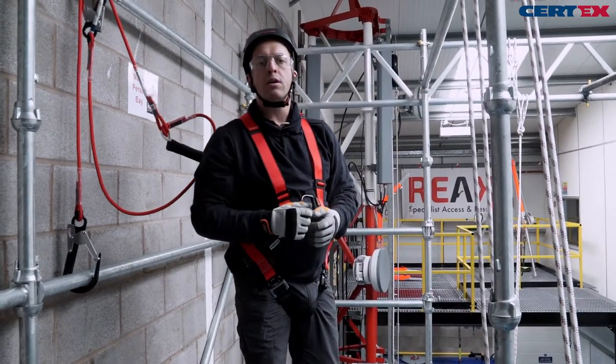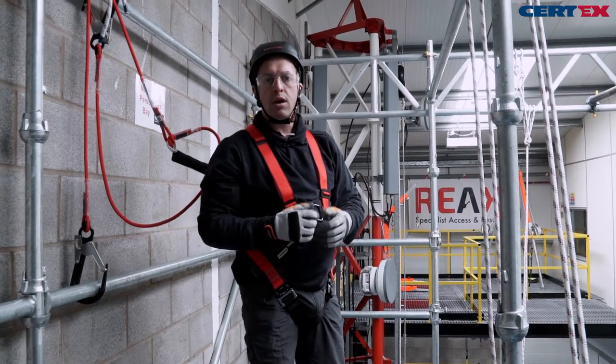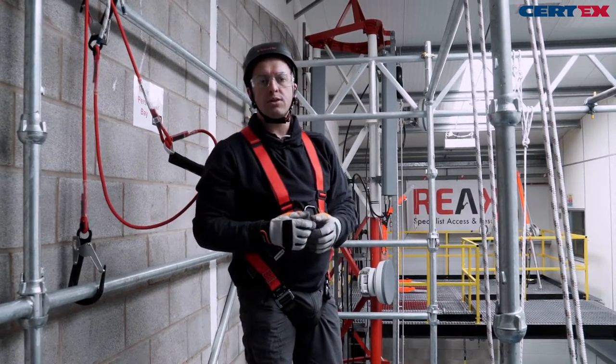Anchor points can be of a different rated load, and our working position is safer.